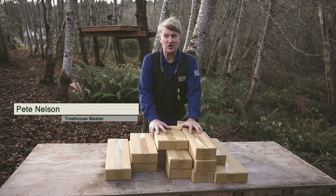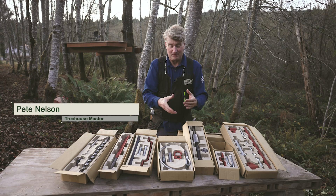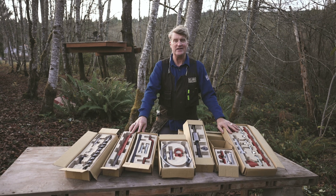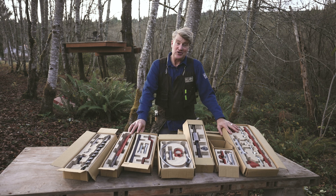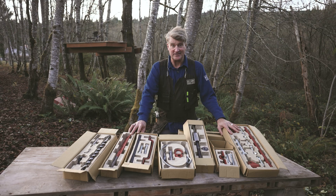This is what your backyard treehouse hardware looks like right off the truck. These are all the components you need to build a safe, long-lasting treehouse in your backyard — the backyard treehouse hardware kits.